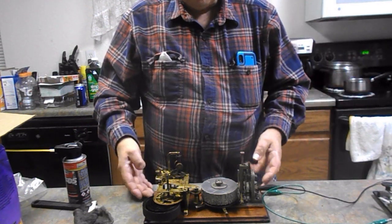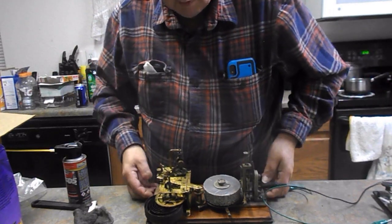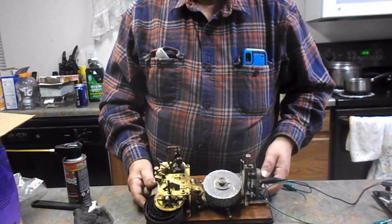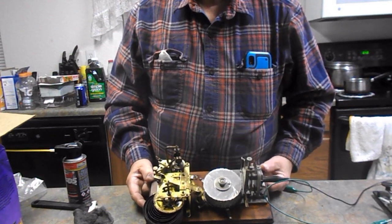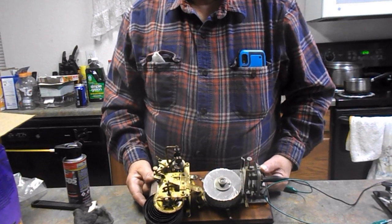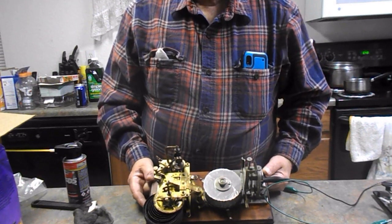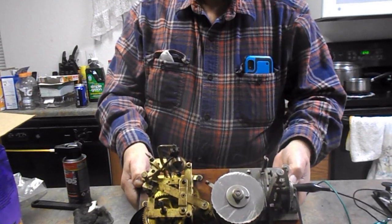Okay, well anyway, you can see it does work. It gets hung up in a couple of places, but for the most part that's what it's supposed to do. For a hundred years old, I guess you gotta figure there's a couple of quirks it's gonna have, but for a hundred years old you still can't beat that.